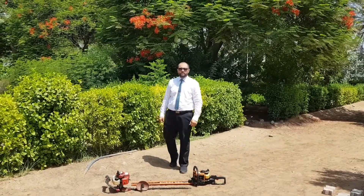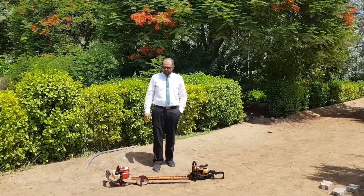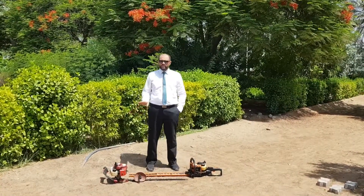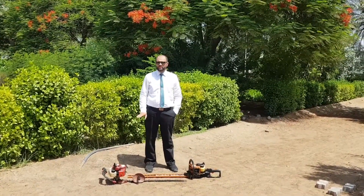As-salamu alaykum viewers, engineer Bilal with you. Today I will be telling you about the hatch trimmers — these are petrol hatch trimmers.